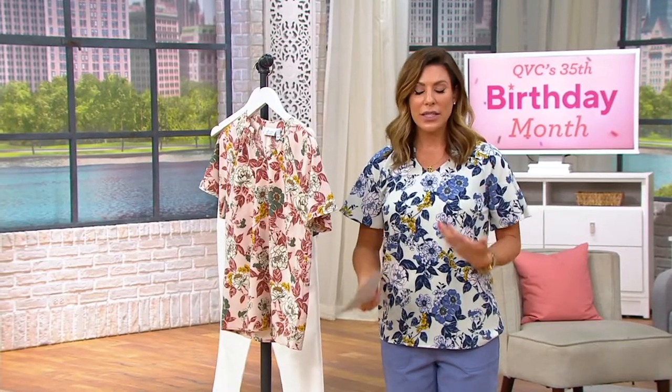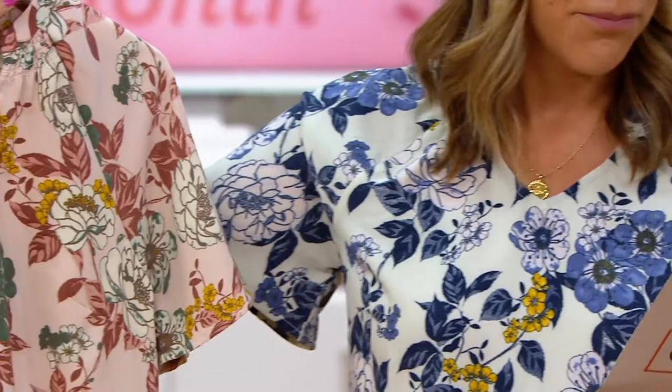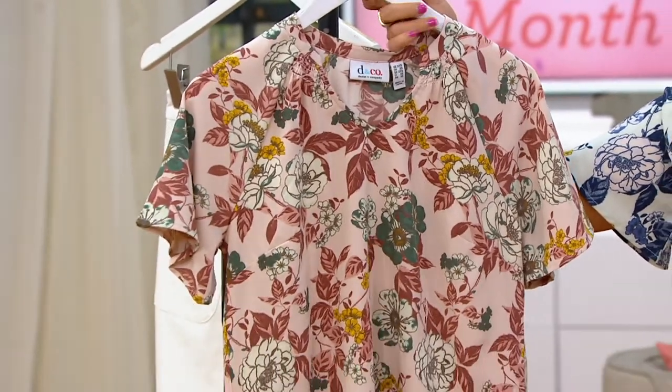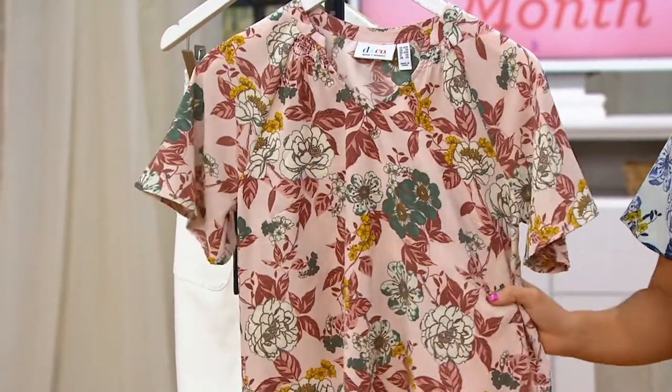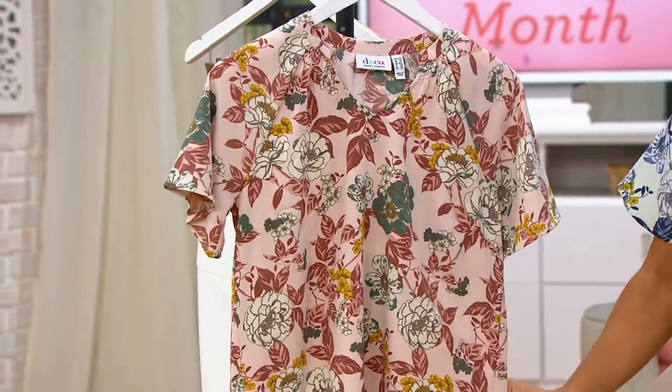I feel like all of the style details and that all-over exclusive floral print — for me, I'm done. I just have a very simple little necklace on, simple earrings, didn't really need much else with this. This one is called Pink Floral, size extra-extra-small through 3X. Nice blush tones in there, some deeper maroon tones, a little bit of green, a pop of yellow.